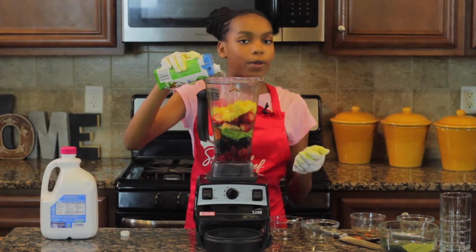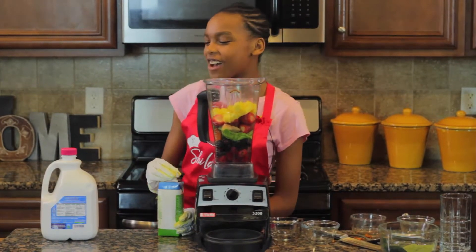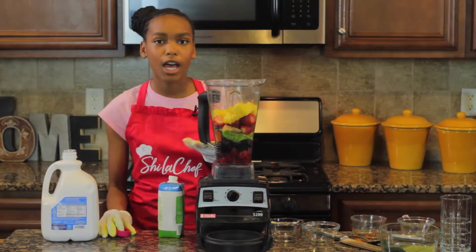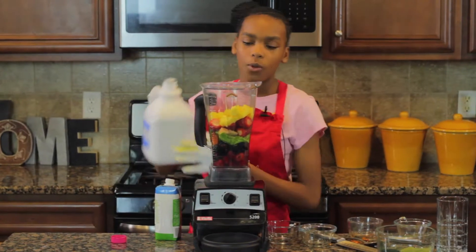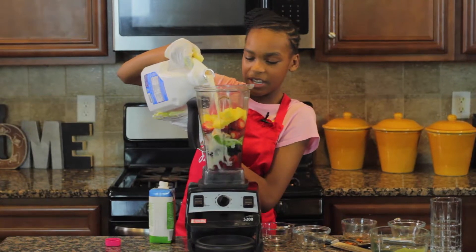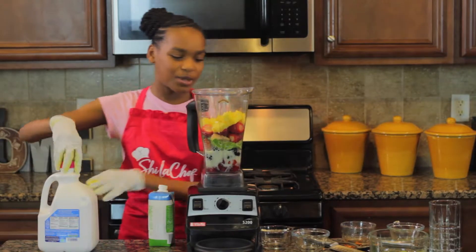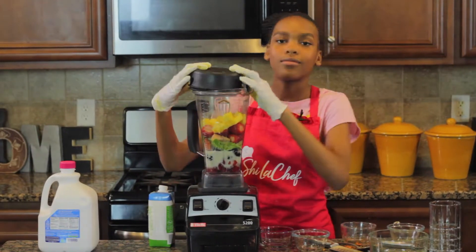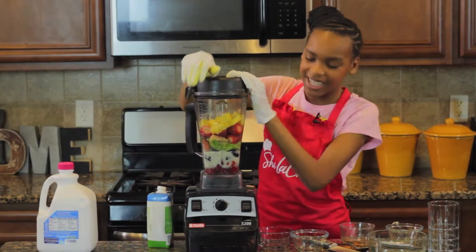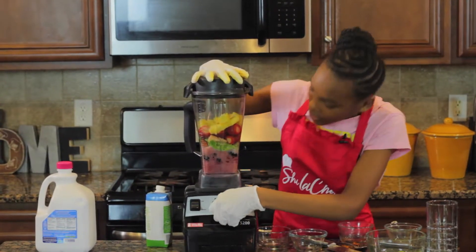Now we're going to put our coconut water in — this is about a cup. Now we're going to put our almond milk, and this is also one cup. So every ingredient we used was about one cup, except for the ginger and turmeric of course. We're going to put one cup of almond milk, put the top on — because if you don't put the top on it's not going to work — and turn our blender on.